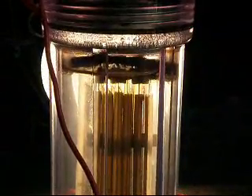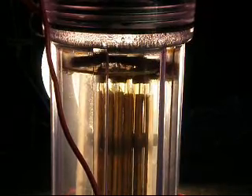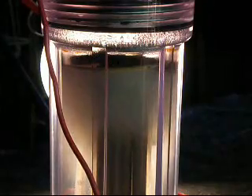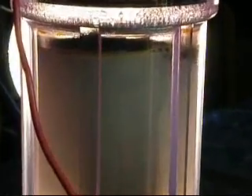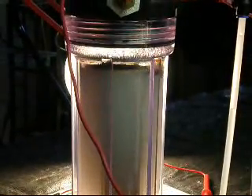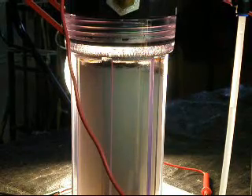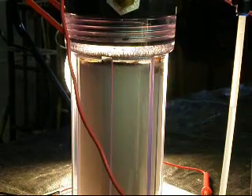I will turn it on. It's running about 20 amps. And you'll notice when it starts frothing, it doesn't go past the pad. What it's doing is the bubbles are hitting the pad and it's releasing the gas. So, pretty effective.